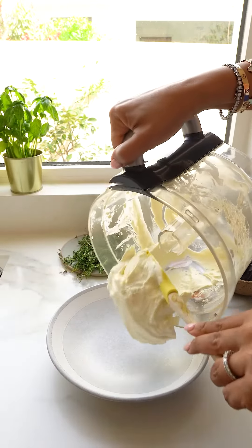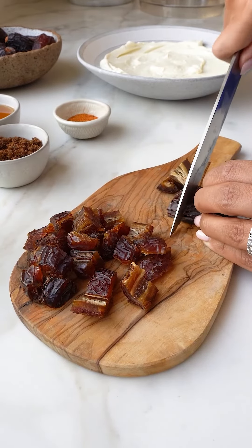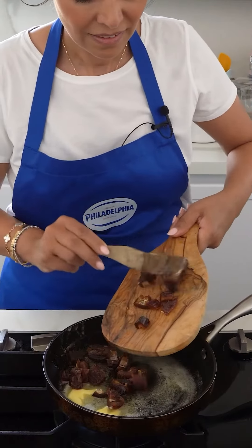Serve in a shallow platter and gently spread. Chop four to six Medjool dates into large chunks, melt some butter, add in your dates, sprinkle some cinnamon, and allow the dates to soften and the butter to brown.